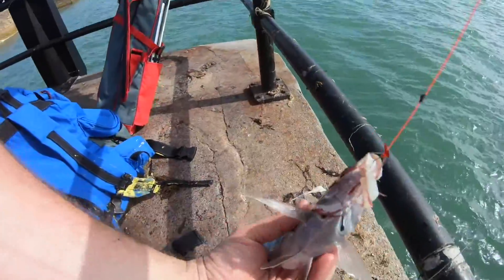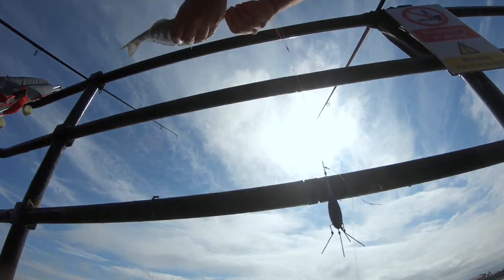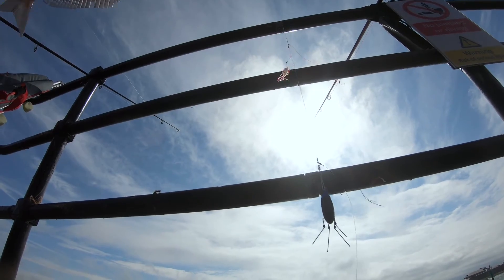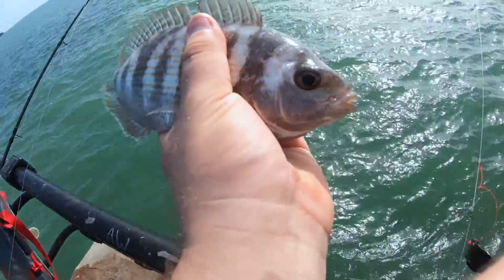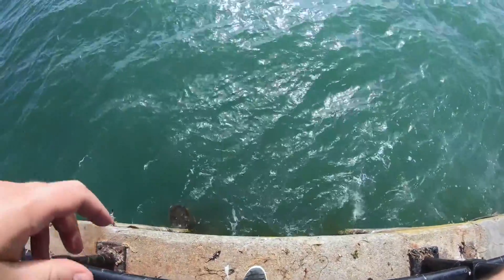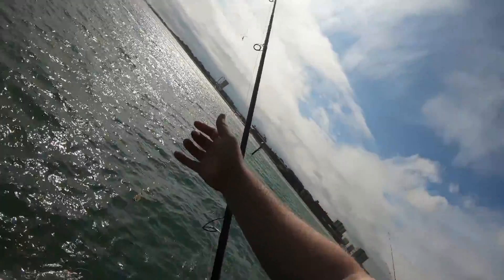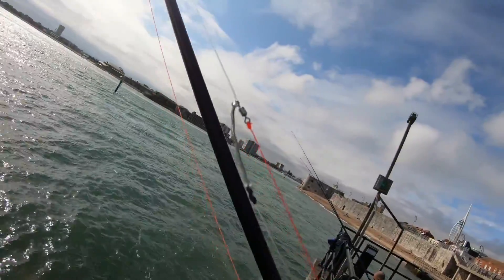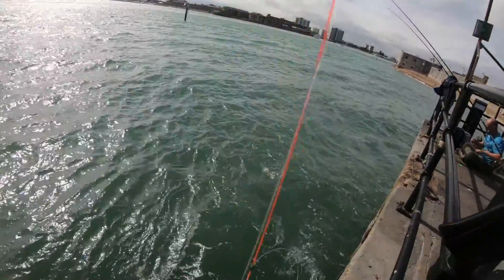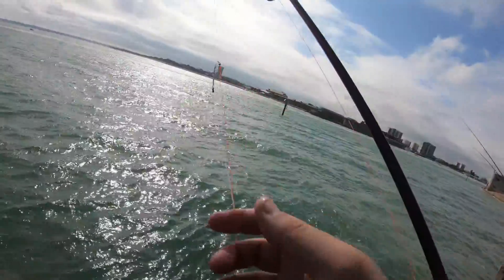Get him back. Just drop him down. There we go, and he's gone. The rig I'm using — it's a free hook, clipped down, pompey loop rig. Four ounce gripper on the bottom, tipped with little bits of squid.